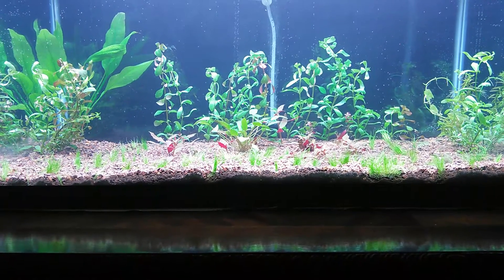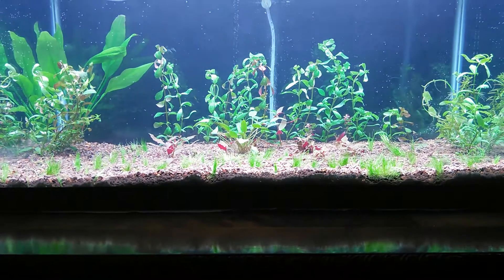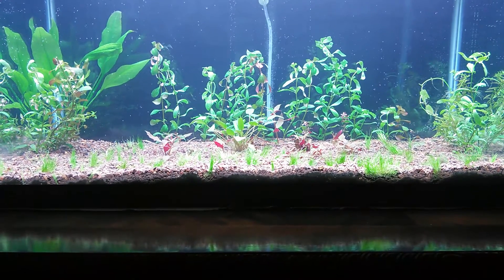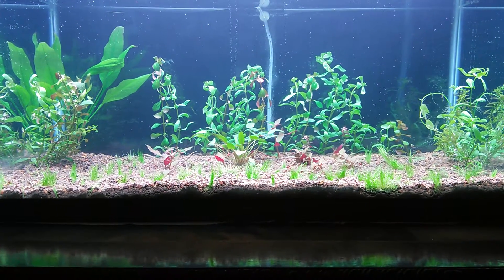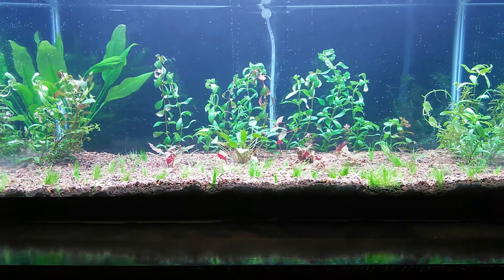Then I saw how nice the potential of this tank could be and I decided to speed up the clarity of the water by just draining it down using the siphon and then kind of going over the gravel very lightly. So when you get the Seachem Fluorite, definitely rinse it out in a bucket.